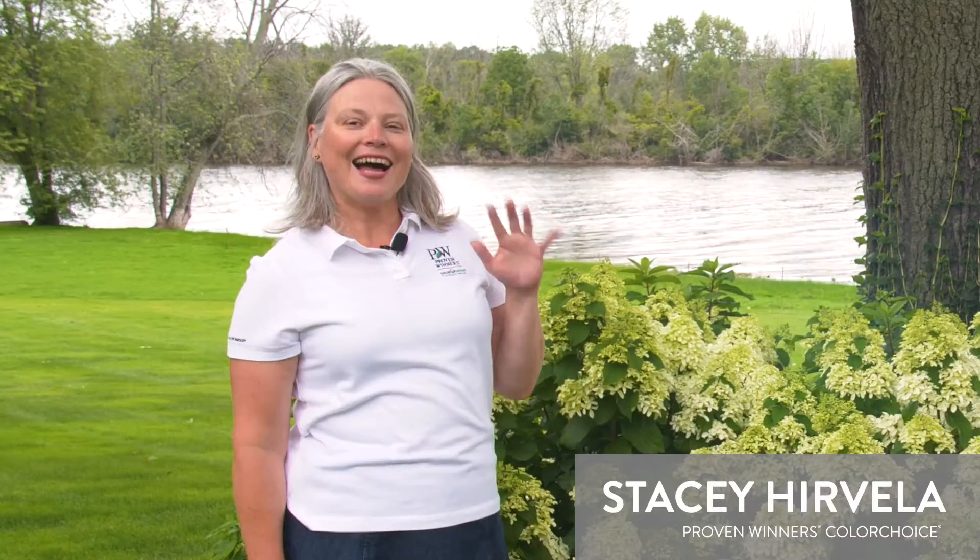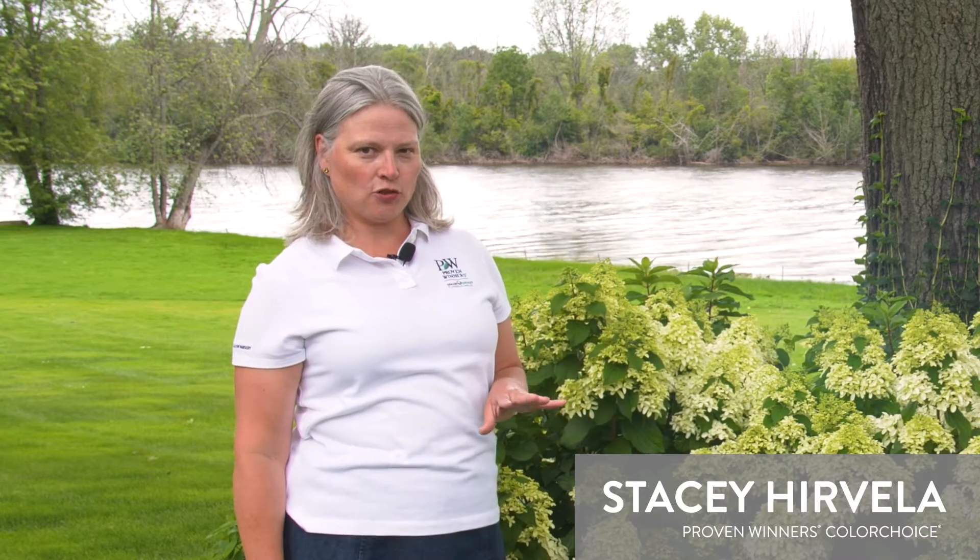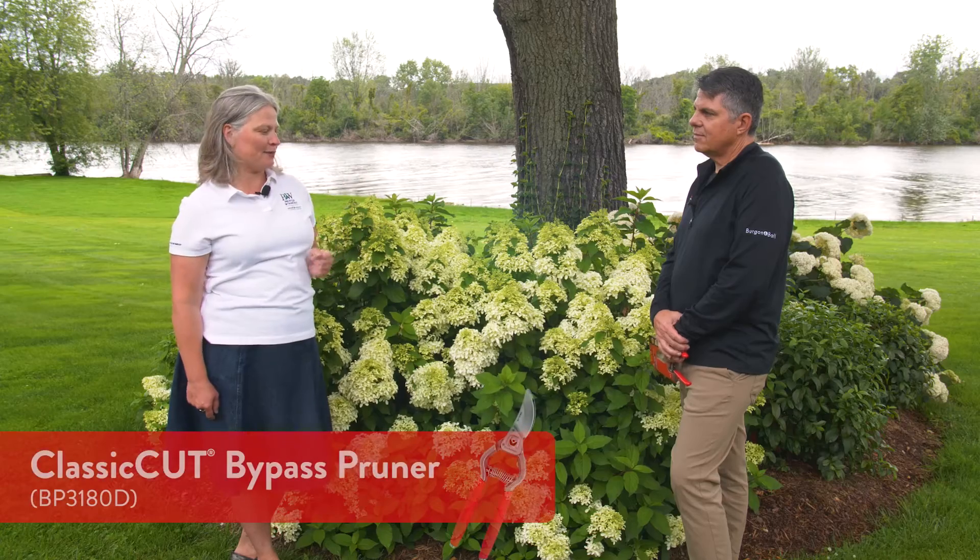Hi, Chris here from Corona Tools. One of the biggest questions we're often asked is how do I care for my hydrangea, and I couldn't think of anybody better than our special guest to talk about that. Hi, I'm Stacey from Proven Winners Color Choice Shrubs, and I'm going to show you why a bypass pruner is the perfect tool for maintaining your hydrangeas. Chris, tell us a bit about a bypass pruner.